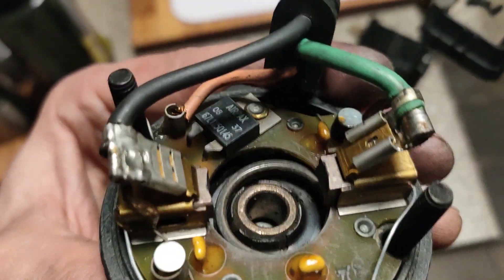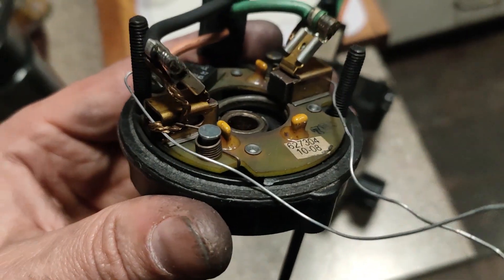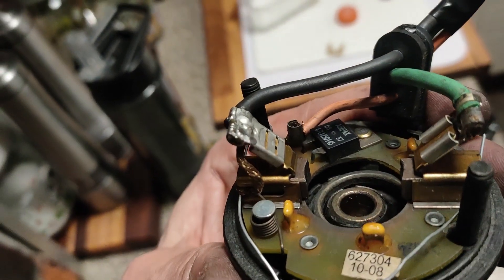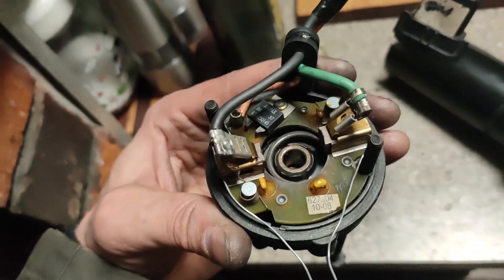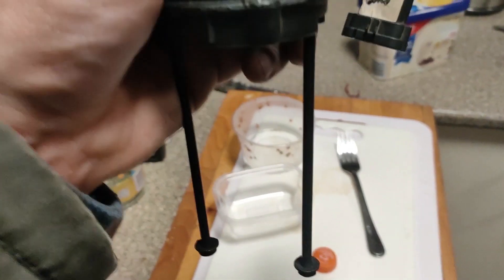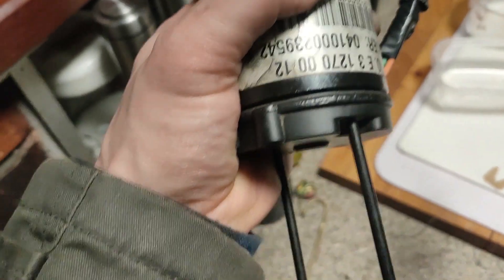To hold the brushes open, I just threaded a tiny piece of wire through the straps at the back and they're just sort of holding it open. We'll see if I can just slot it back in like that and pull the wires out. So it just slotted straight down over. If I pull these wires out, that should be the end of it. Pulled them both out — the brushes are back on.